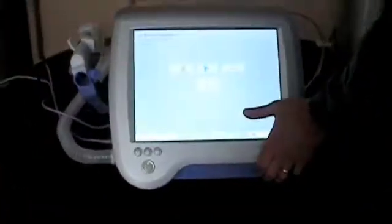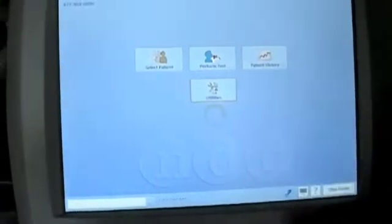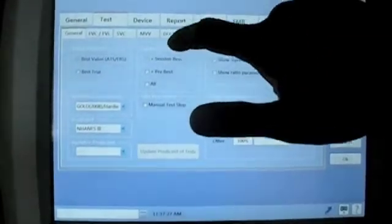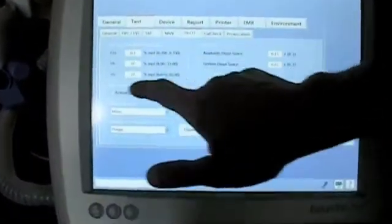Now we have to make the adjustment to the actual gas values in the instrument. We do this by pressing from the main menu: utilities, configuration, and then the test tab, and then DLCO because it's the gas. We're going to take the actual values on the bottle and input those into the test gas setting.